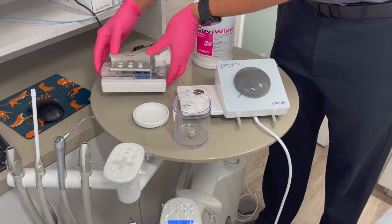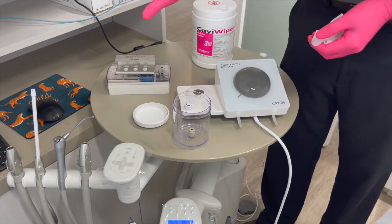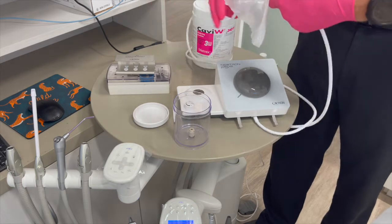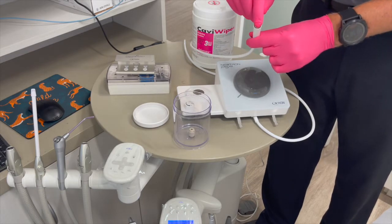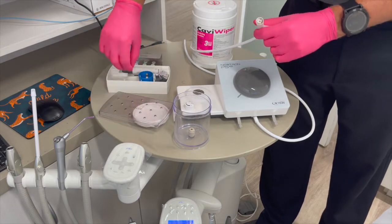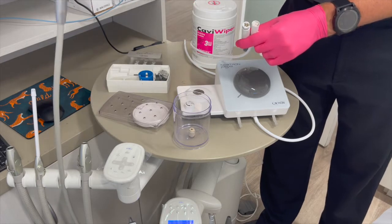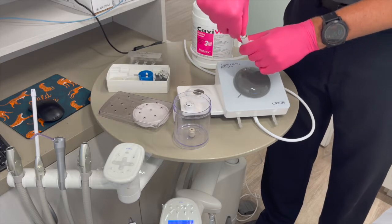Wipe down the lid and the actual vessel itself, inside and out. Leave it off to let it dry. We'll also disinfect the tube — just run your wipe along the tube. Be mindful not to get any liquids inside. If you do get liquids in the back end, take your syringe and blow it out to make sure no water accumulates in there, as it could interfere with the connections when you put them together.